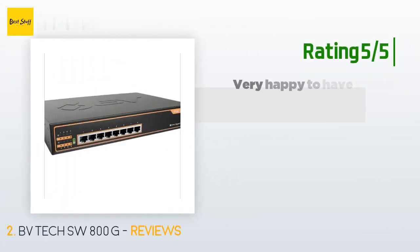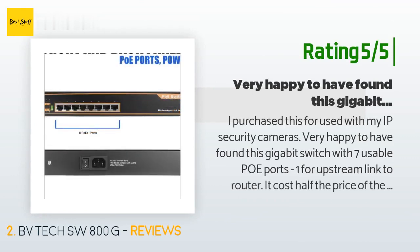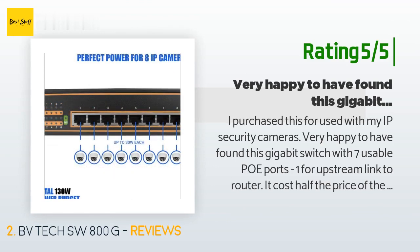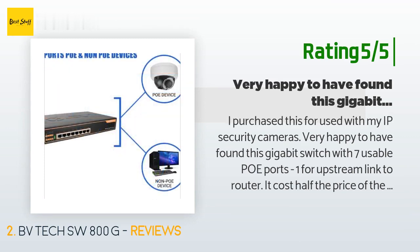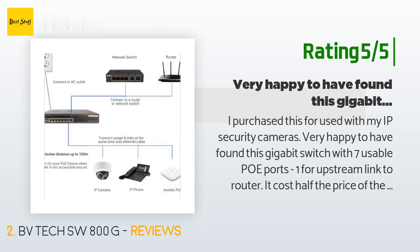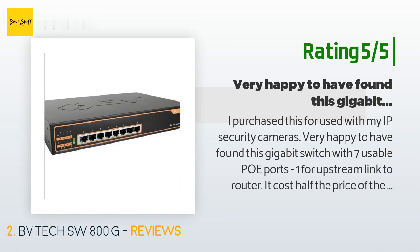Another happy customer said: I purchased this for use with my IP security cameras. Very happy to have found this gigabit switch with 7 usable PoE ports — 1 for upstream linked to router. It costs half the price of the usual suspect brands. The best feature is the built-in power supply and even an on/off switch and detachable power cord. Neither D-Link nor Netgear have these high-on-my-list features. Comes with 2 brackets for wall or rack mount. I have 7 cameras on it and it does not even get warm. Fanless and quiet. Also there are 2 indicators for each port.